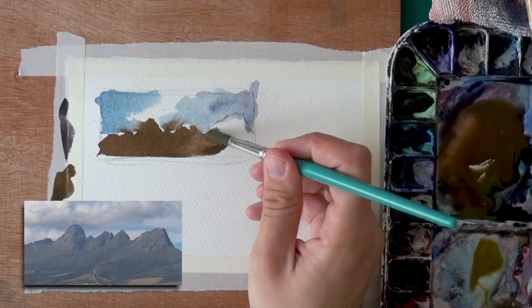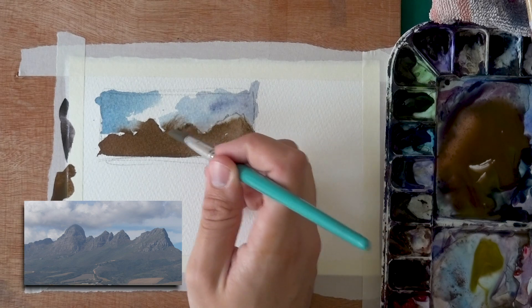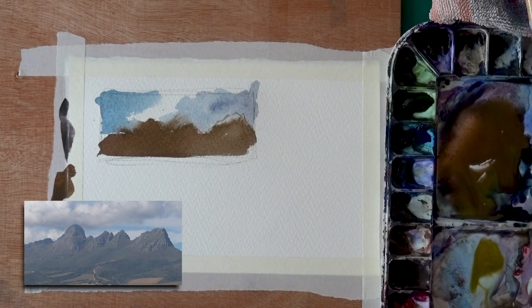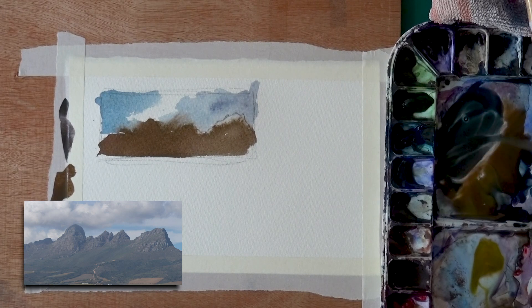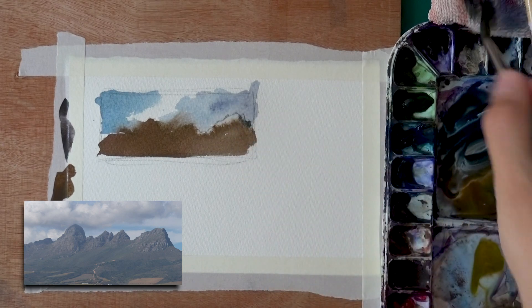You can clean off some of those white gaps if you don't like them. There's a shadow on the right side of the mountain, so you add a bit of blue, darken it up a little, and then add it onto the right sides of the mountaintops.